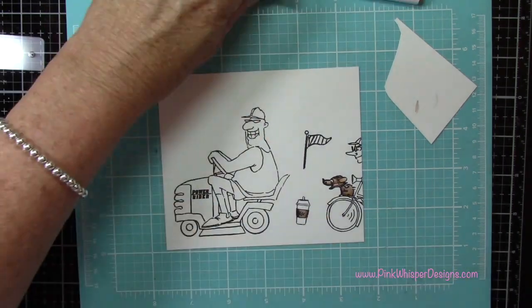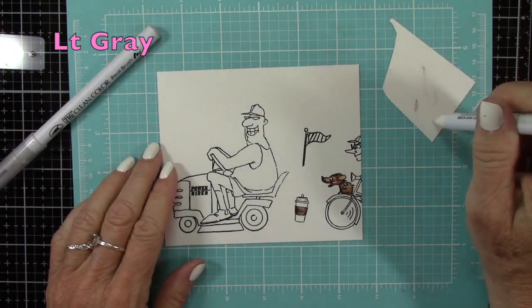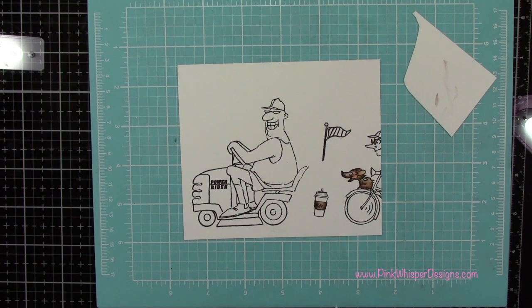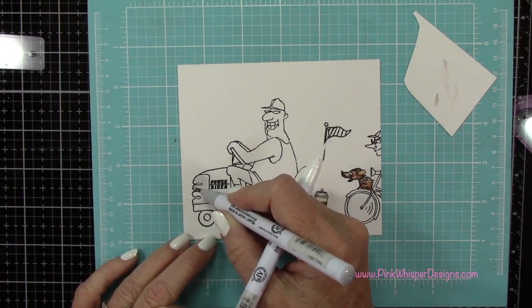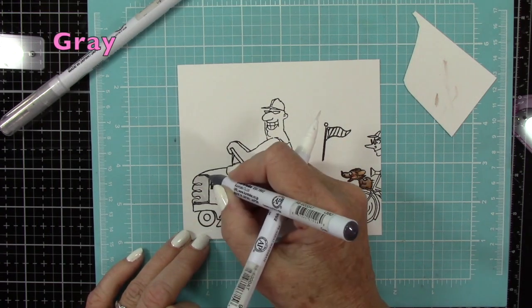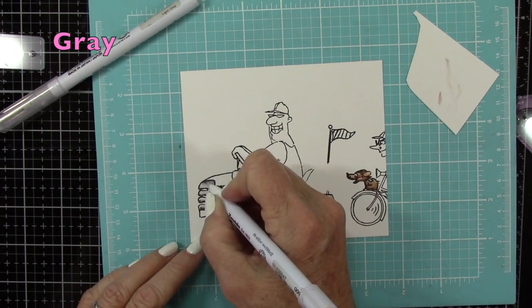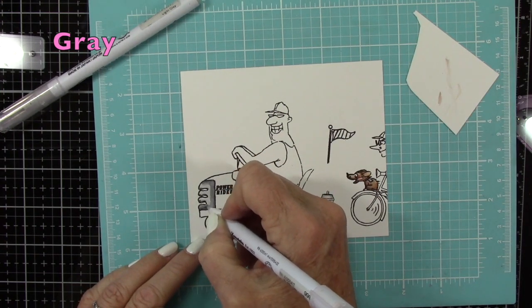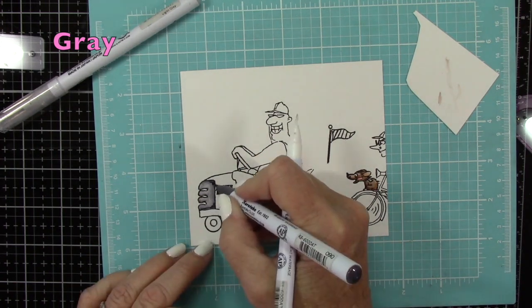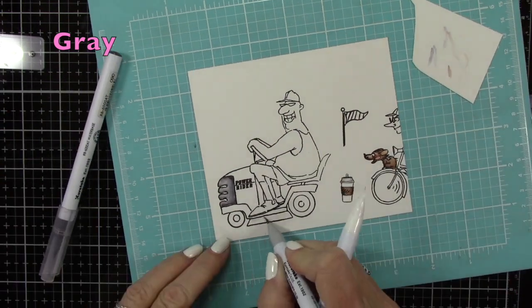Now I'm going to use those same two colors, the beige and the dark brown, to color in that little band around that cup. Then I'll use the light gray to keep that lid mostly white, just to add a little shadow there. I'm using that same light gray on the grill, and then I'm going to switch to gray for a little bit of shadowing. I'll use those same two colors to finish doing some of the trim work and on the center of those wheels.